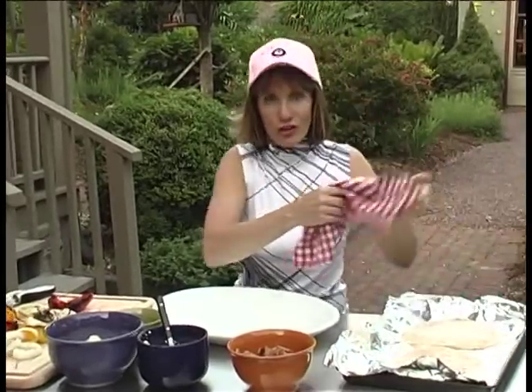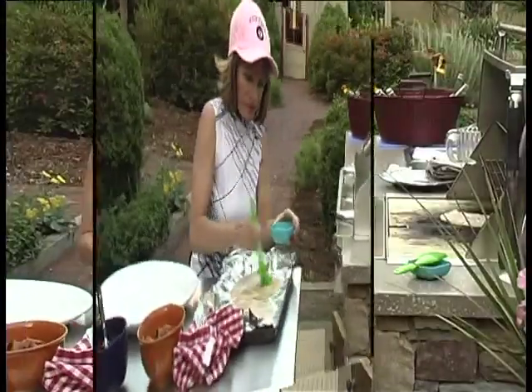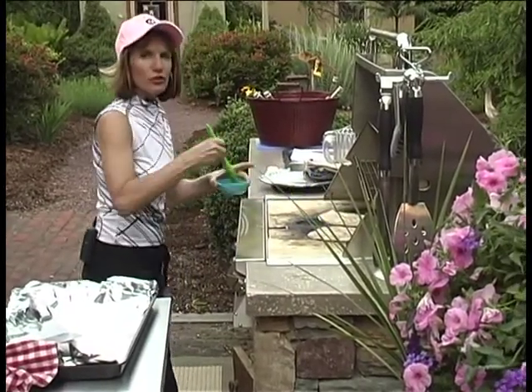Now, while the vegetables are cooling off, I'm going to go ahead and start our four-inch pizza rounds, and I'm going to start by, once again, lightly oiling them. We're going to cook each side about three minutes, or until they're crispy.